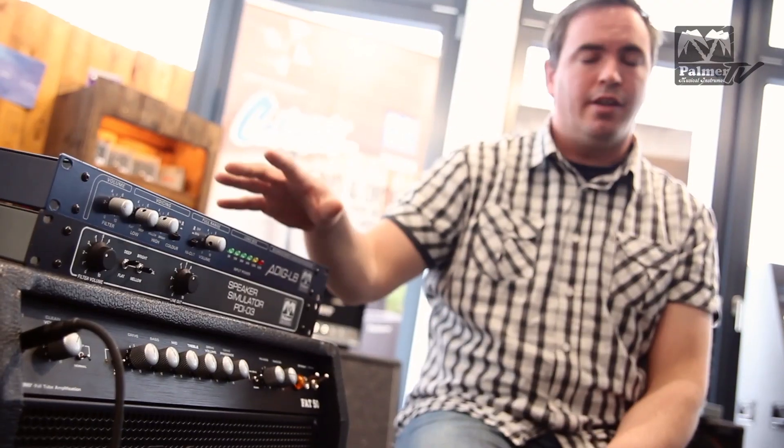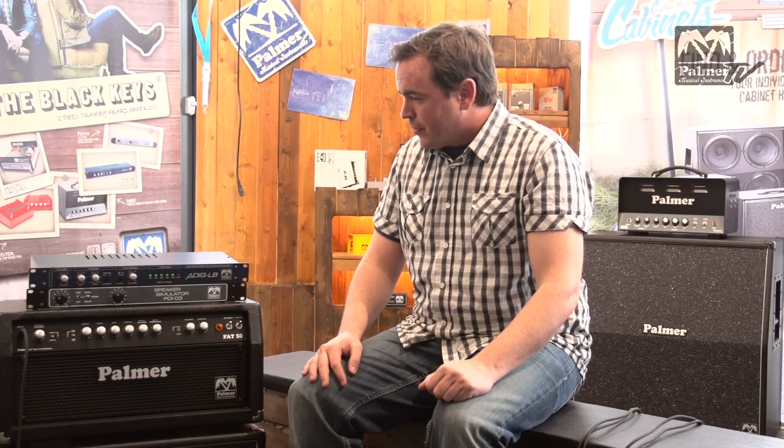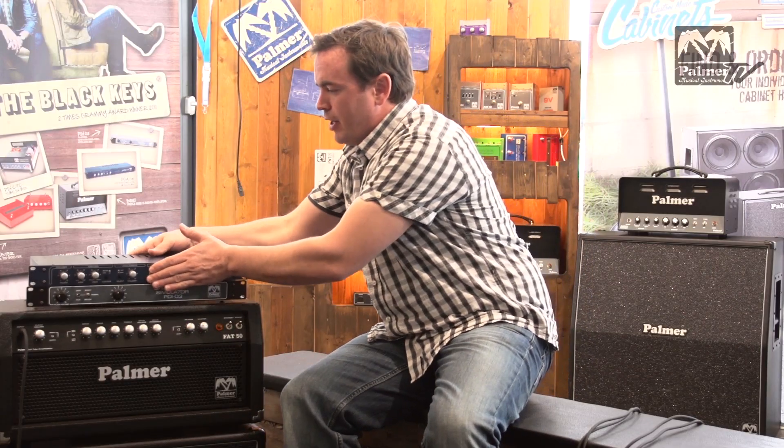So your tube amp is safe. As you may know, a tube amp without a load will break sooner or later. So let me quickly talk you through the way this would be set up.